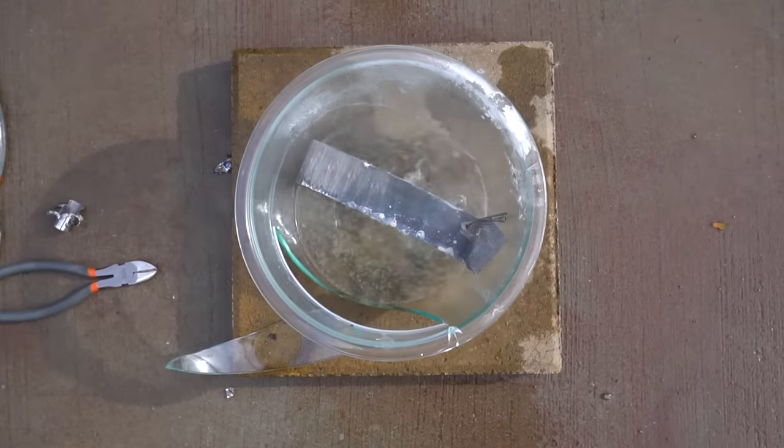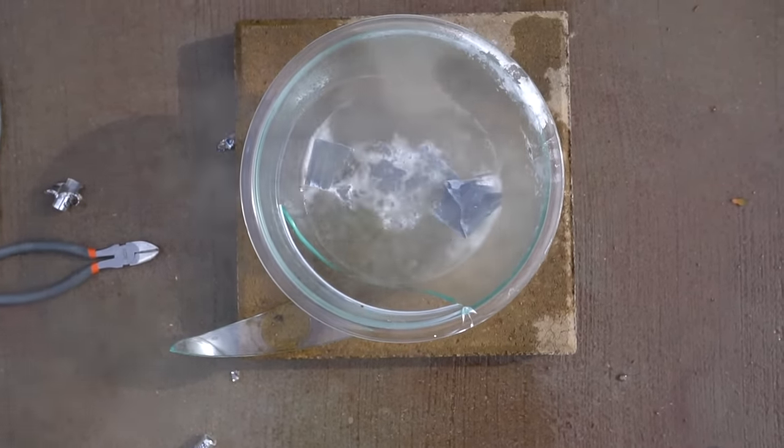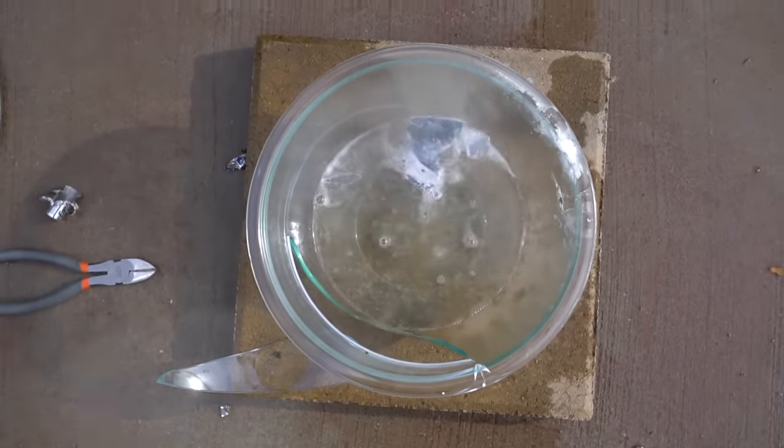Less crumpled up — let's see if it still lights on fire. Hmm. Not so much. This random happens. It's a different cut.